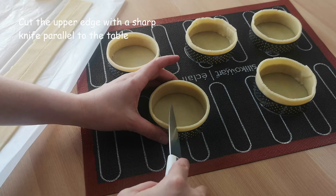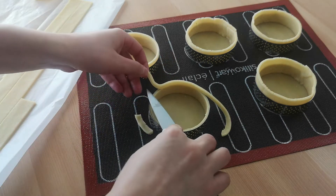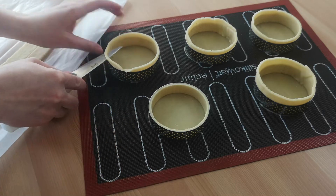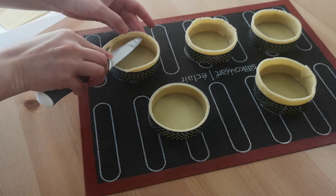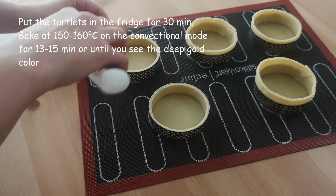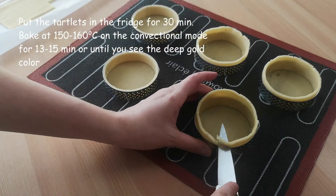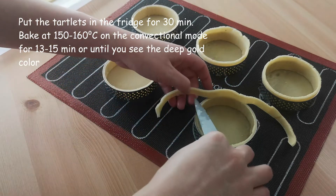We cut the upper edge of the tartlets with a sharp knife parallel to the table. Put the tartlets in the fridge for half an hour. Bake in the oven at 150–160 degrees Celsius for 13–15 minutes or until you notice a deep gold color.